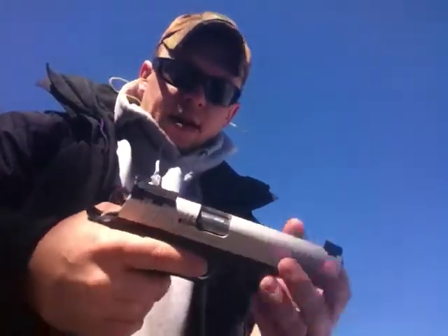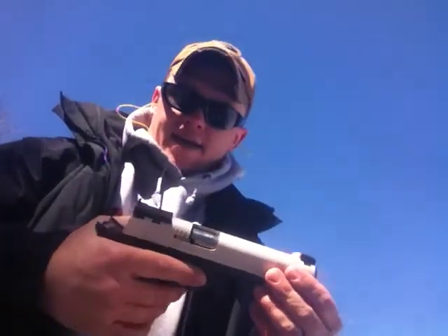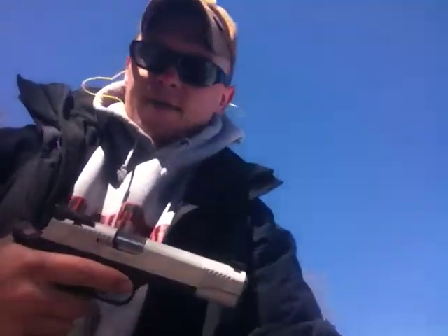So, just a little range review. Just that one little stovepipe, but this is just normal federal bulk pack, so works great. Catch you later.